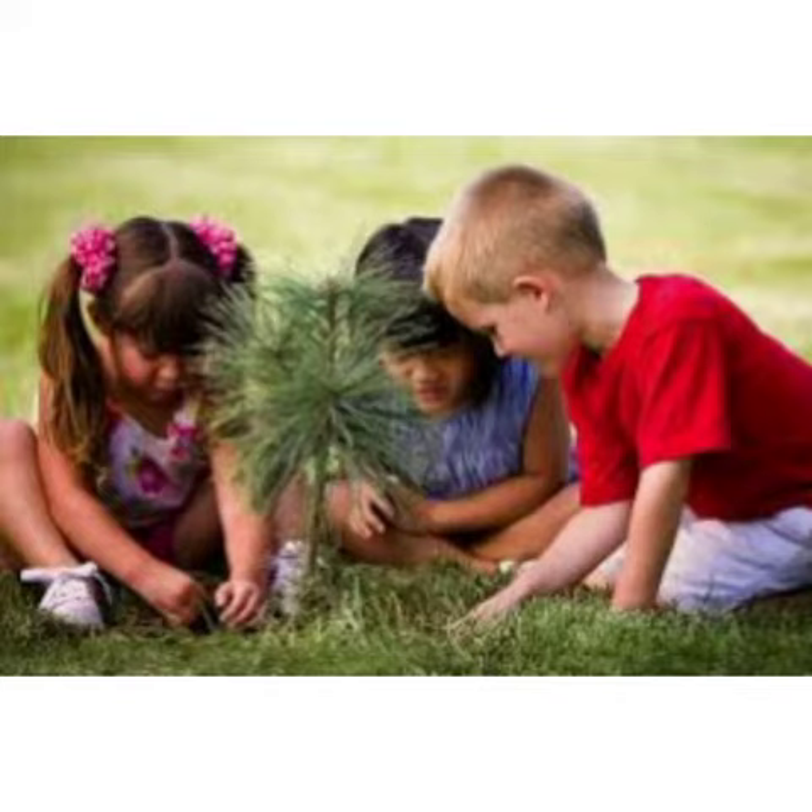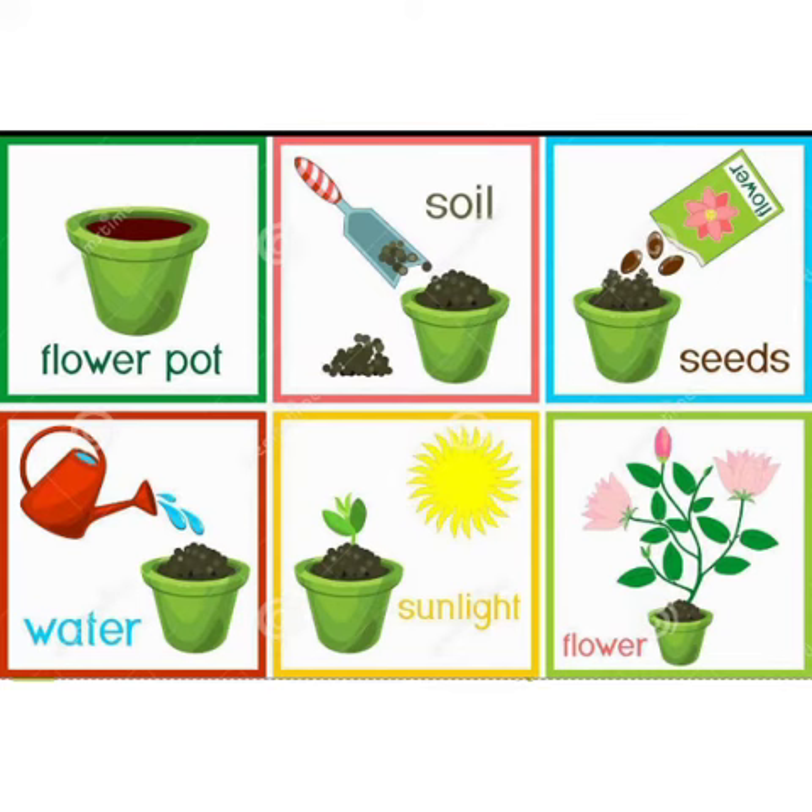They keep our environment neat and clean. Before starting plantation, we all need these things: a flower pot, soil, seeds, water, and sunlight. And we need to follow these steps. Step number one: